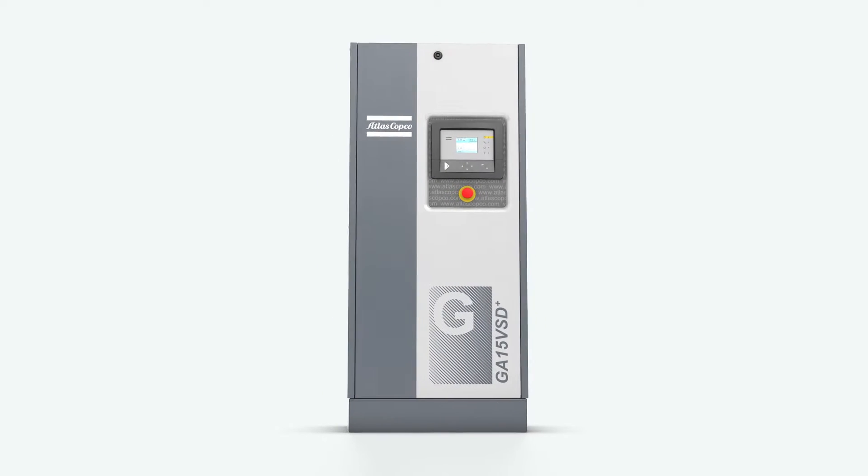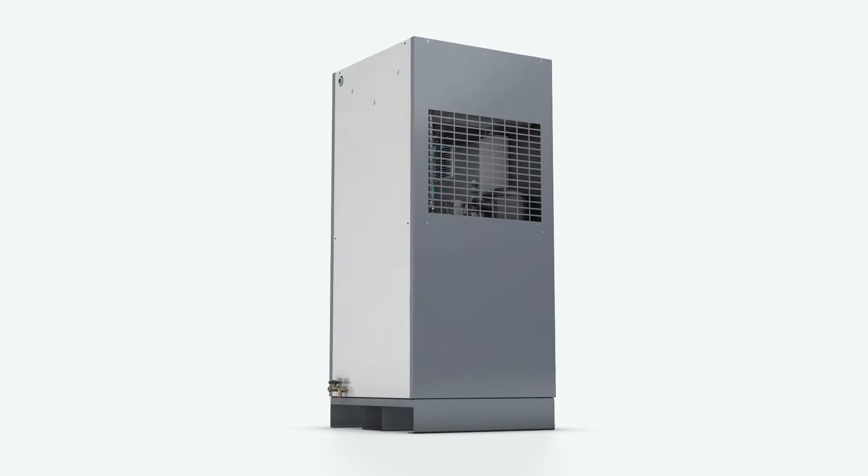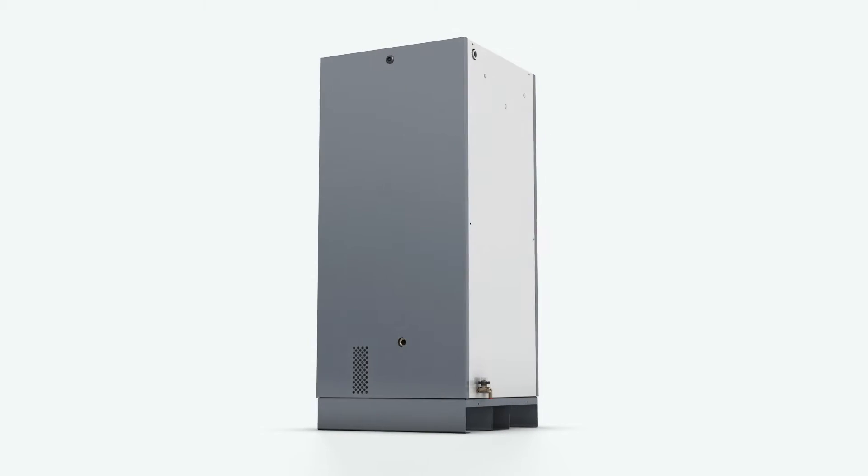Most compressors have an unloader valve between their intake system and the drive train. Such a traditional valve is electronically controlled and allows the compressor to unload or blow off.